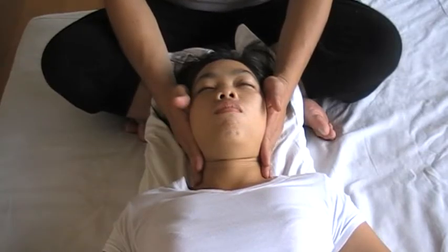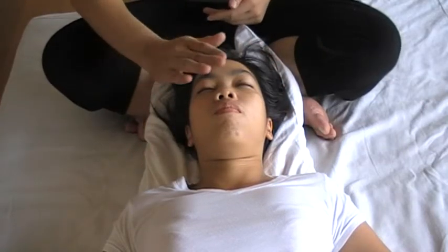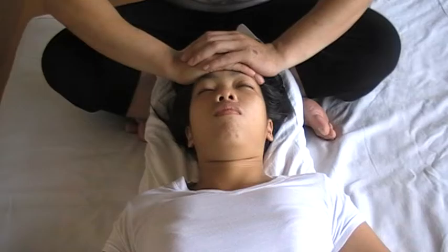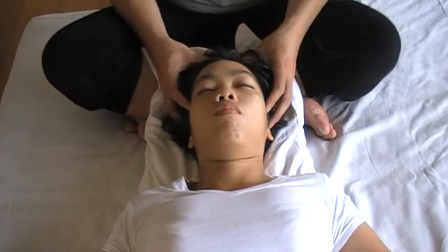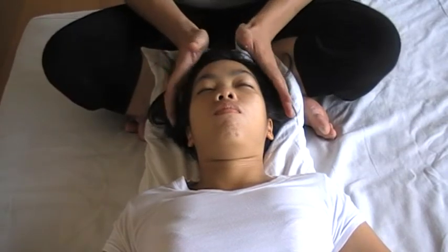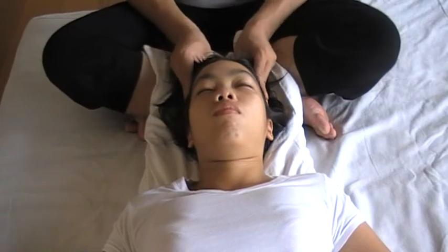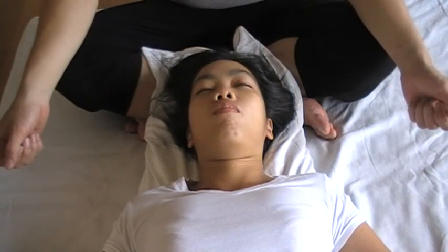Stay for a few minutes. Pumping, sucking the air out to balance the air. Balance the water in the air and release. Close the hand on the forehead, release and finish. Facing all around and finish the face massage session.